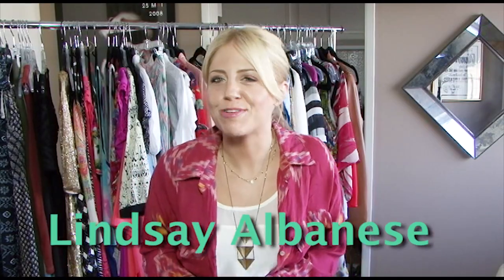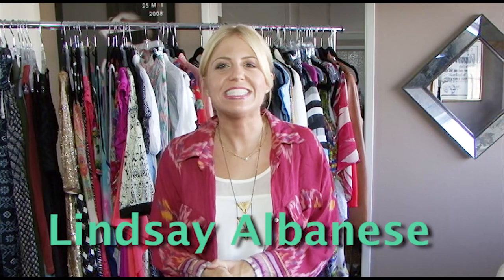Hey guys, thank you for tuning in to Lindsay's Latest. I am celebrity wardrobe stylist Lindsay Albanese. And today I'm going to show you a little Tuesday's tip from something that your grandmas probably know about.